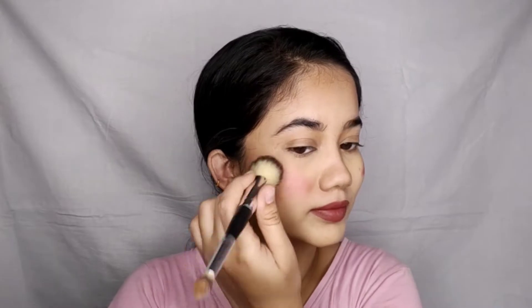I usually use blushes that fade throughout the day. But when I applied this, I could still see my blush at the end of the day. I created this makeup look at night and it was still on my cheeks, which is a really great thing for me because I love blushes. Powder blushes fade very easily, but that was not a problem with this blush.